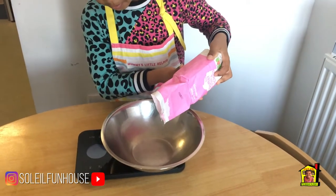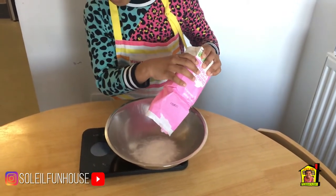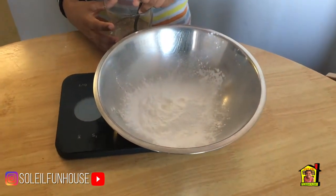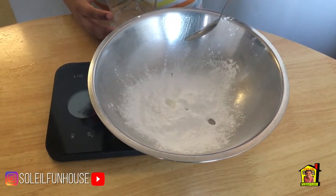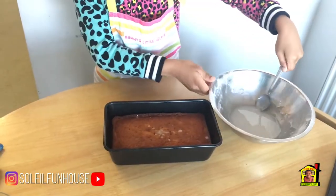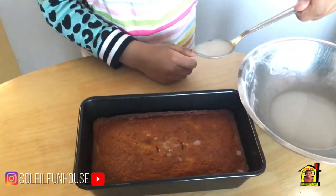While the banana loaf is cooling down, it's time to make the icing sugar. Mix 50 grams of icing sugar with two to three teaspoons of water to make a runny icing. Drizzle the icing across the top of the cake.